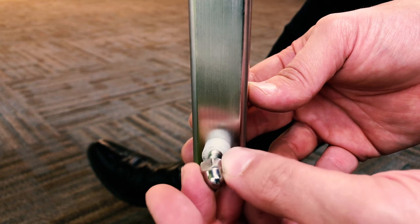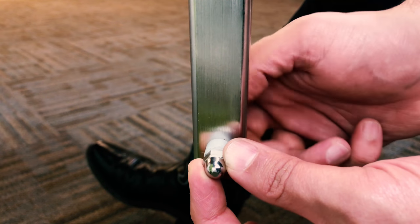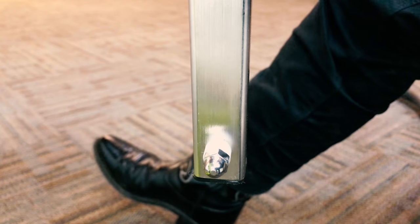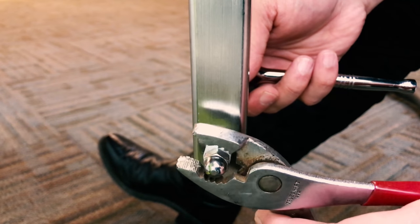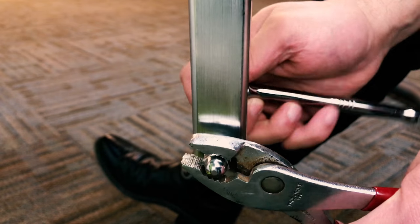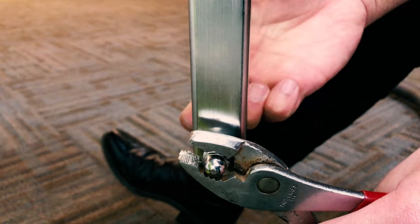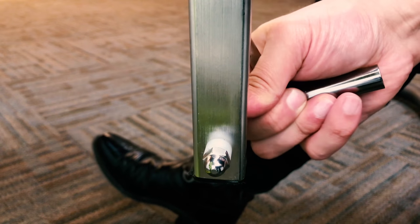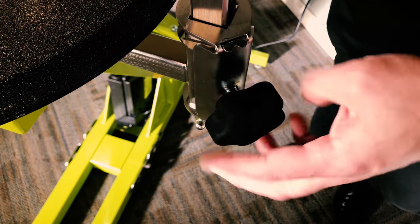There, secure the upright bar's lower safety bolt. Adjust the bar to a height of your choice, and fix it in place by turning the tube lock on the soft touch knob to the right.